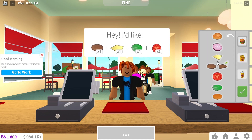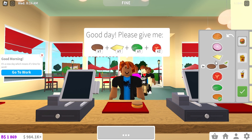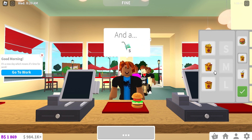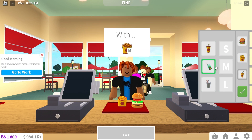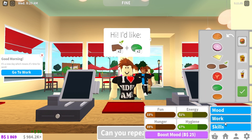You can add the patties and stuff like this. One patty, one cheese, and then two of this — and he wants medium curly fries, so medium. The drink was a juice box — small size. Alright, so I guess that's how you work the cash register.